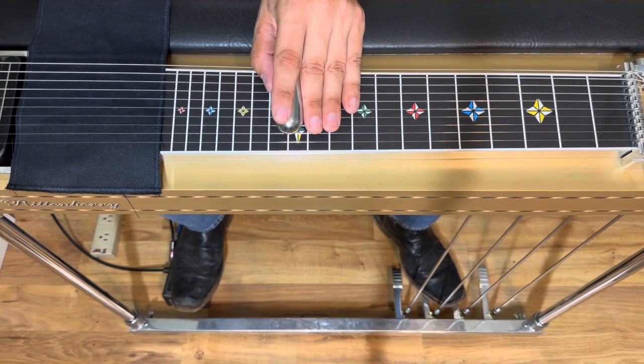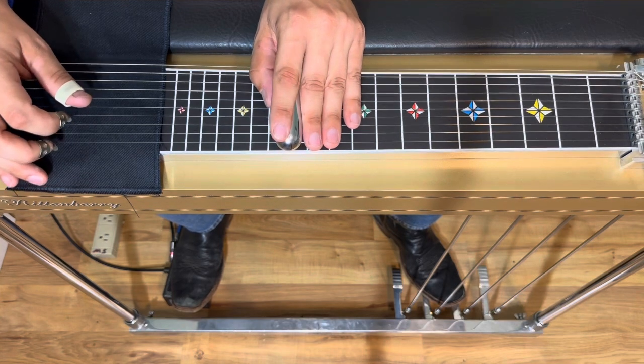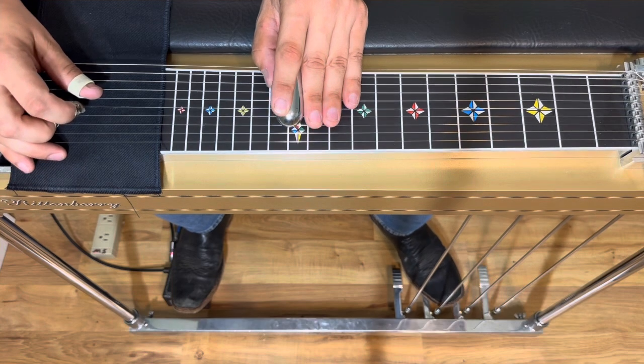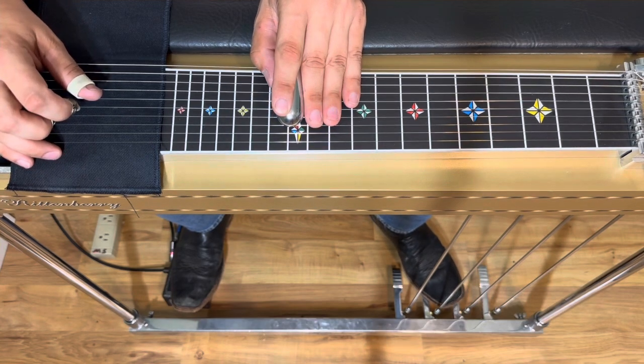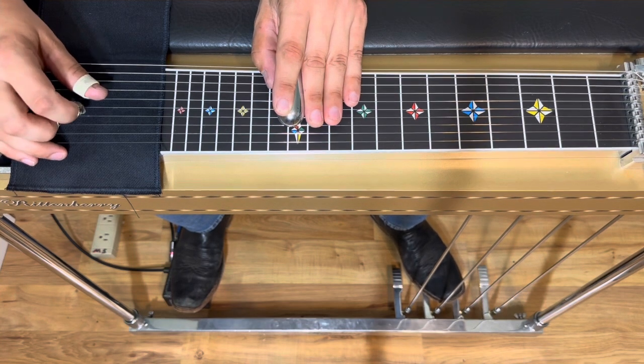And here's where the guitars are doing totally separate things. One guitar is doing the 1, 4, 5 thing again. And then the other guitar is doing 4, 5, 6 with B, and then releases B — kind of like it's suspended.